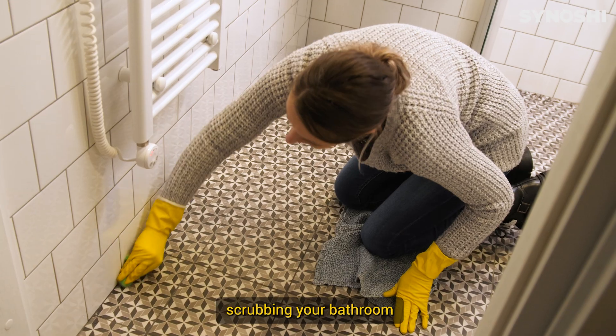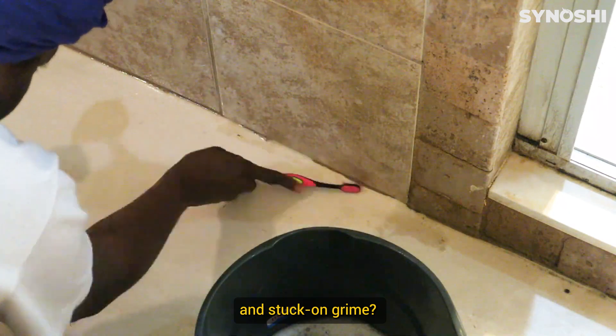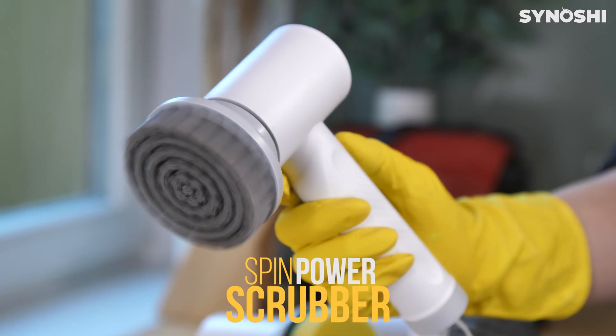Are you tired of spending hours scrubbing your bathroom with a cloth or sponge, only to be left with streaks and stuck-on grime? Introducing the ultimate bathroom cleaning solution: the Senoshi Spin Power Scrubber.